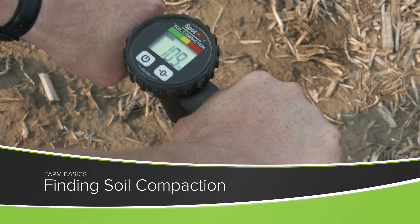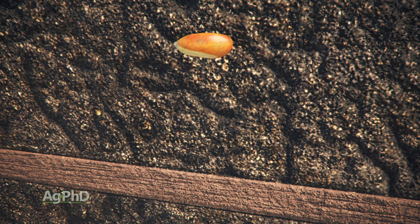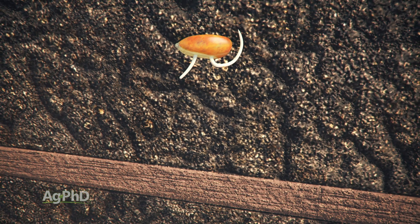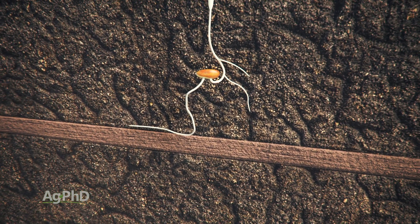During our Farm Basics time today we're going to talk about how to find compaction in your field or garden. It's one thing on a very dry year to say the ground feels really hard, but what we're talking about here with compaction is when you've got hard soil — even down a few inches deep there's just a hard layer that the root system can't penetrate through.